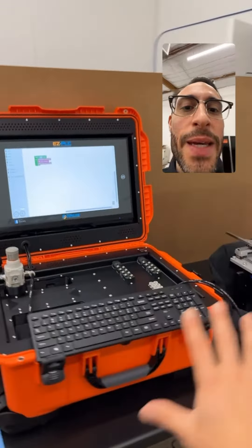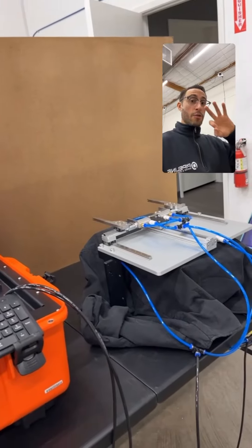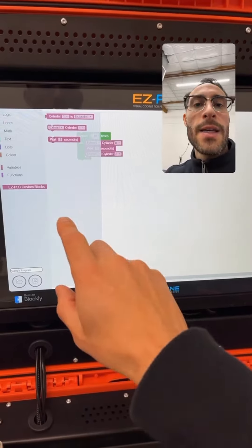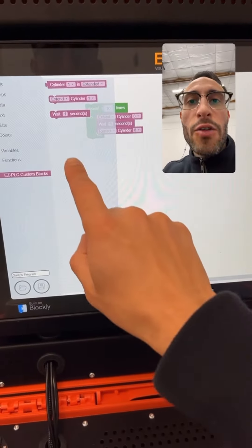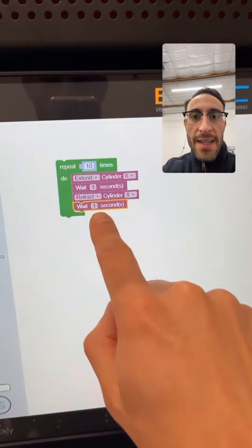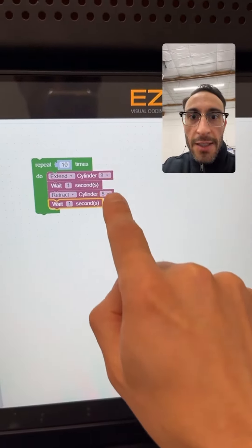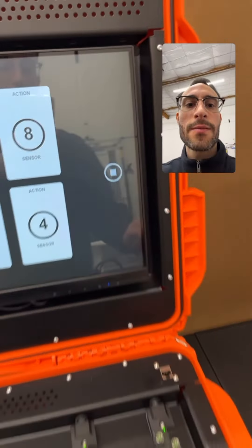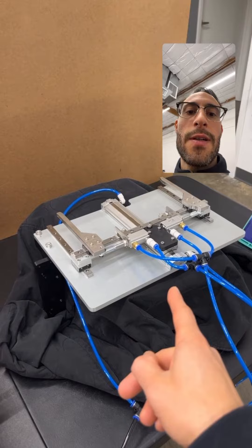Introducing Easy PLC. Three simple steps. Step number one: plug in your airlines. Step number two: drag and drop sequence. So I want it to wait — I'm creating a loop. I tell it how many seconds I want it to wait, I tell it which air cylinders to extend. Then you click run and it goes.